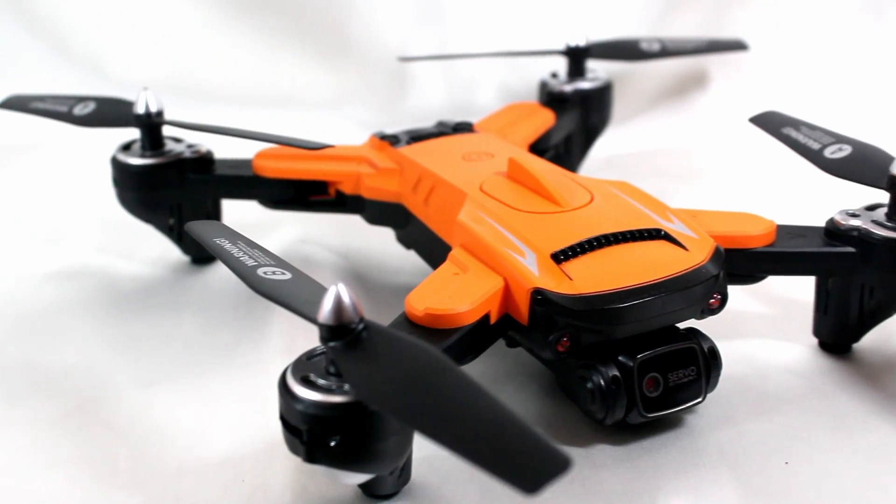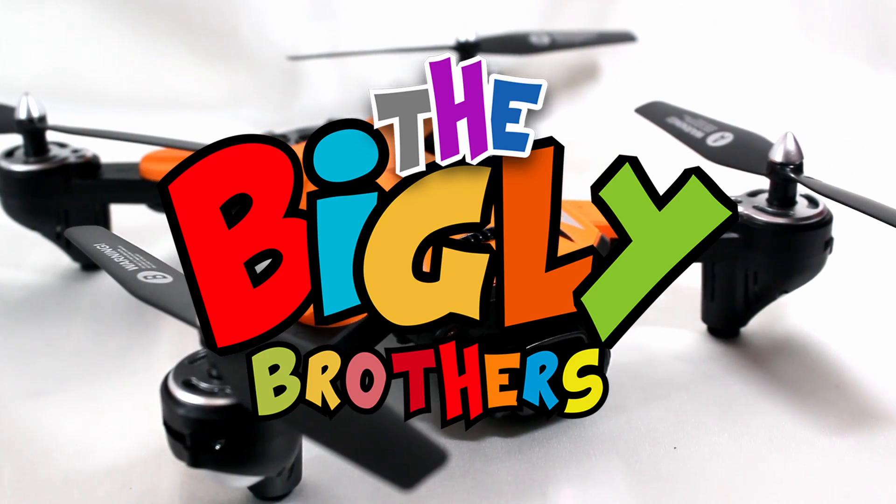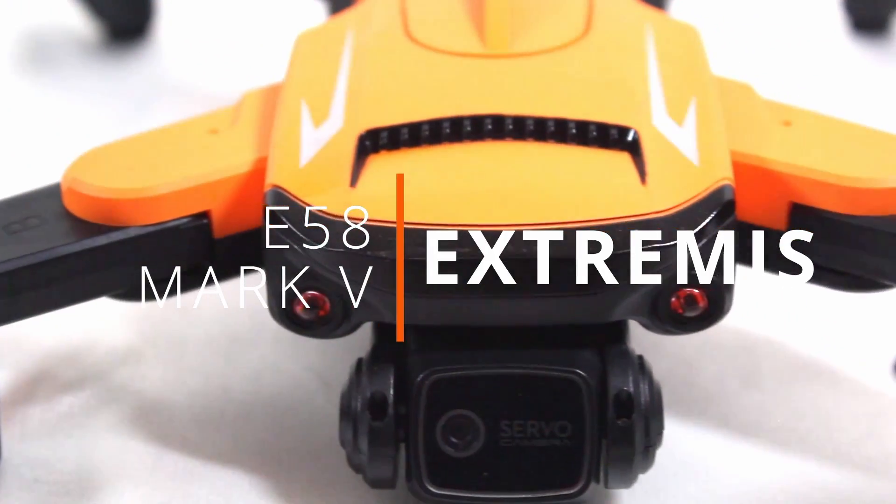Hi everyone! This is a tutorial video on how to use the Biggley Brothers E58 Mark V Extremis Drone.